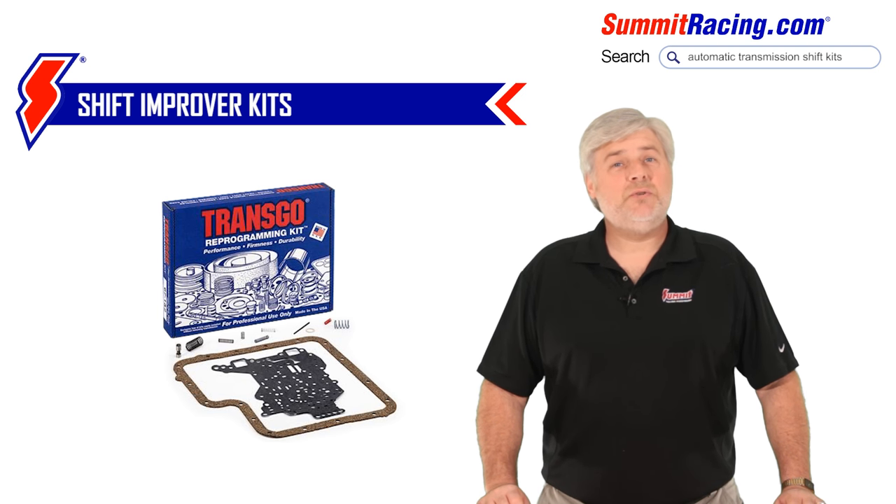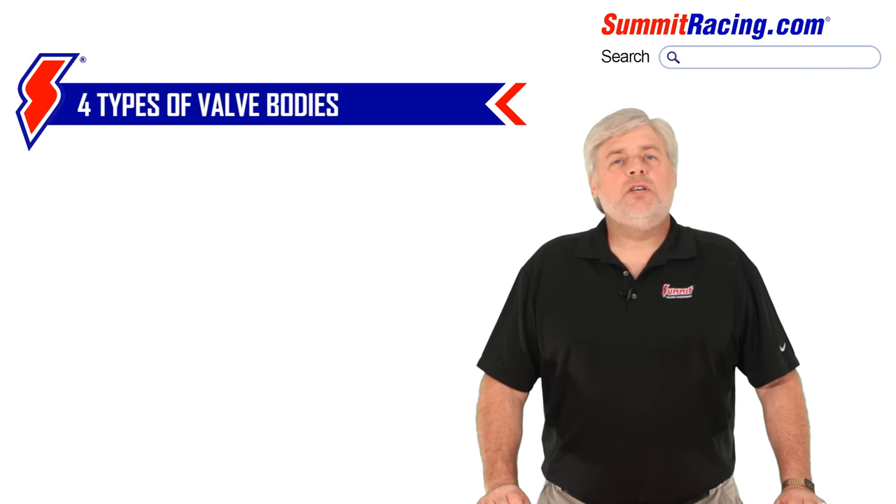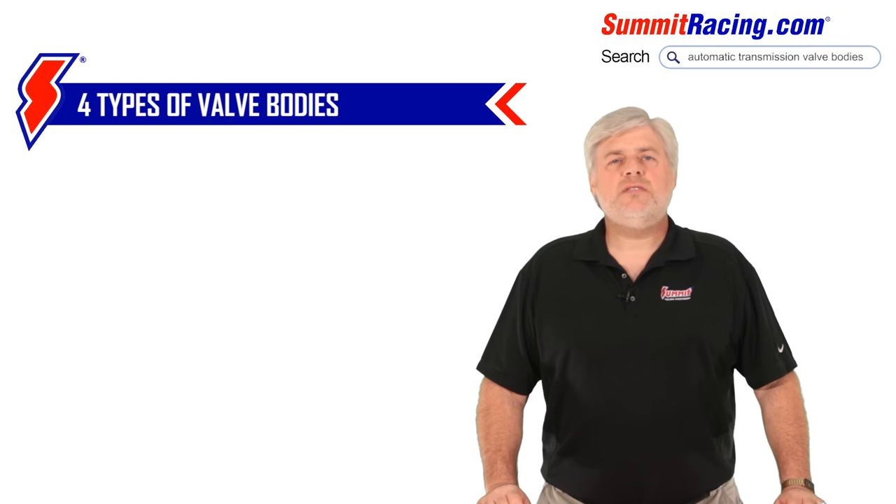Patience, good mechanical skills, tools of course, and good reading comprehension is a must for those instruction sheets. Otherwise, you may opt for a complete valve body assembly. Let's discuss the four different types.